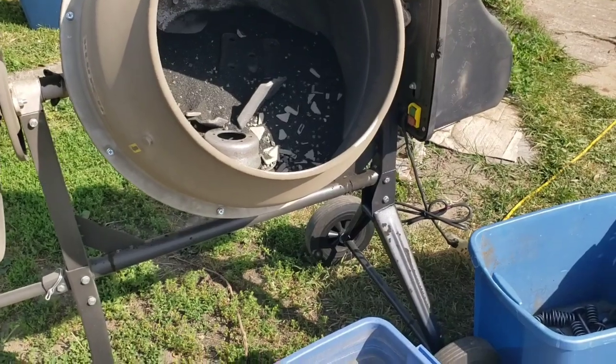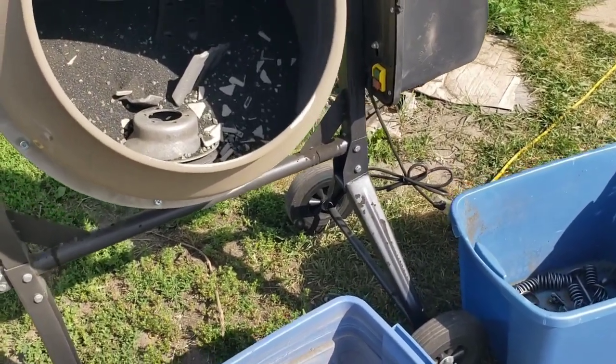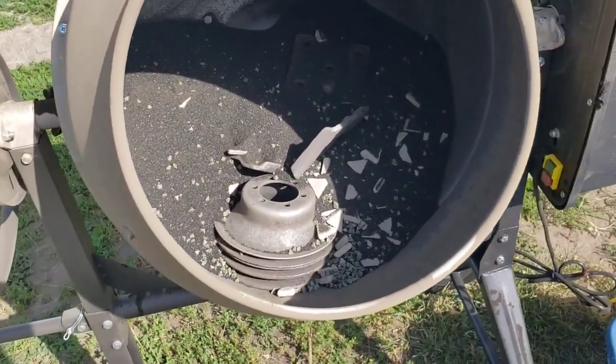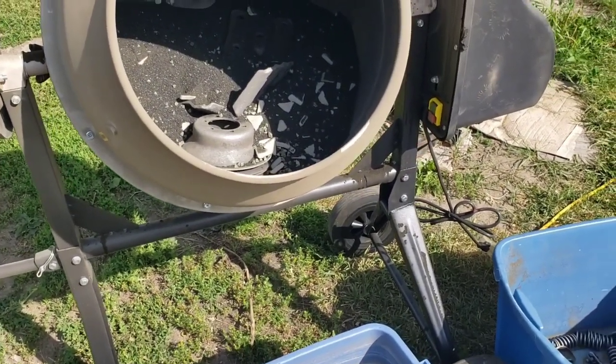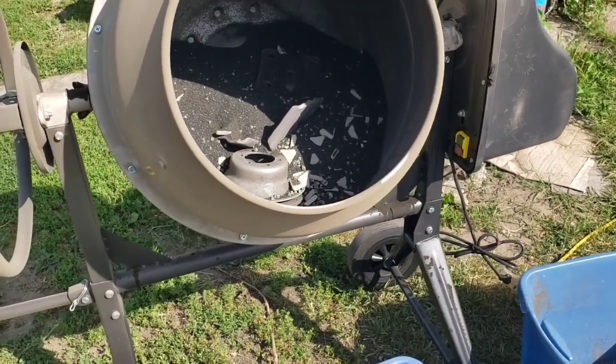Price - this cost me three hundred dollars. This is a 4.2 cubic foot cement mixer from Northern Tool. You might be able to get a better deal on the same size, or get a smaller or bigger one depending on what you need to do.